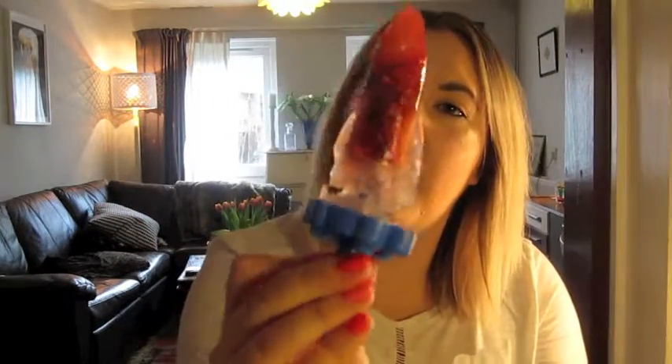This one is the strawberry and pomegranate. Look at that colour! Mmm, that one is really good. It's quite sweet, actually. Ah, that's really good.